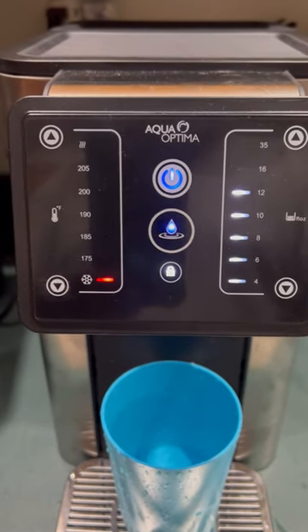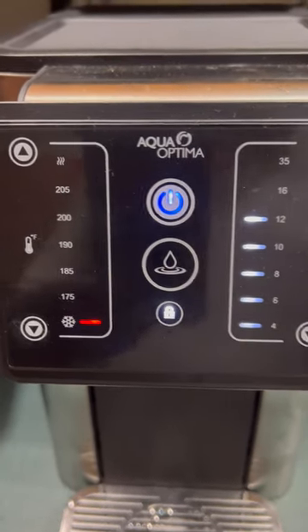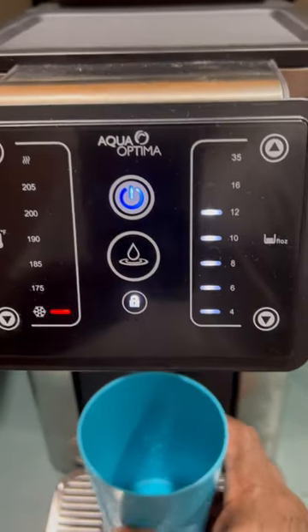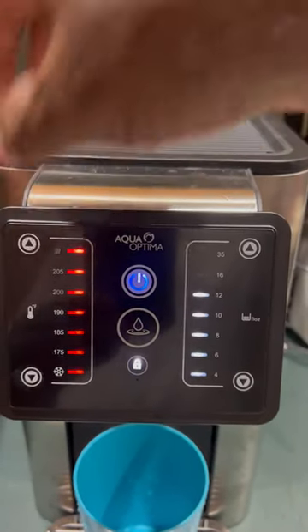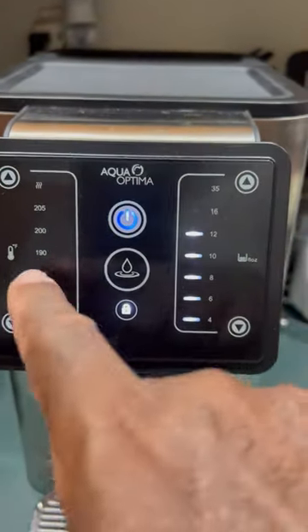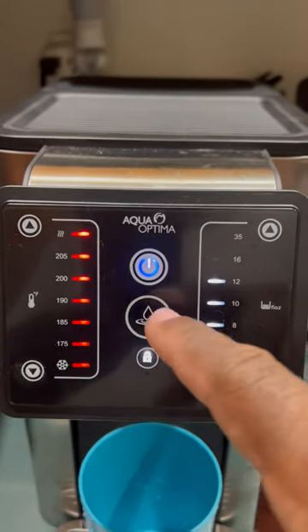It stopped — let me take a taste while I'm at it. Yeah, some good water. Now I'm going to raise the temperature all the way to the top to dispense very hot water. If you go past the top, that's the max.